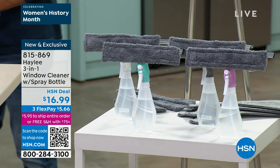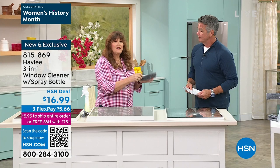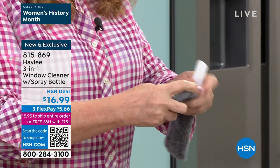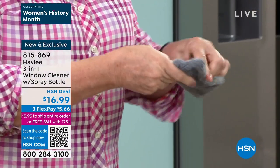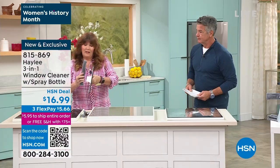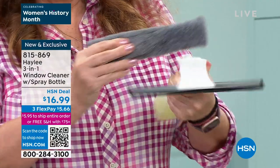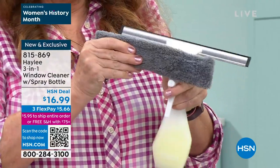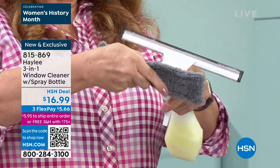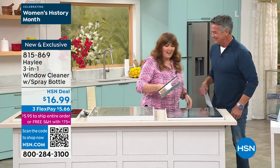These attachments come off — your squeegee comes off and your holder for the pad. The pad velcros on and off, so it slides right in. One side completely opens up so you can slide it in there. It's got little grippers that hold on to it really well. Put the velcro back, slide it back in, and you are in business.